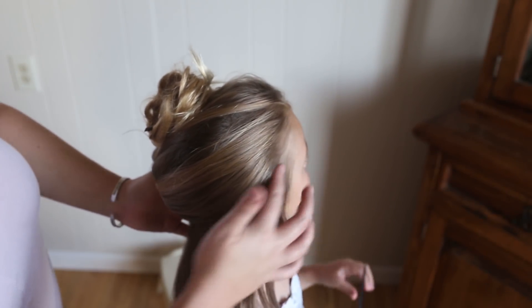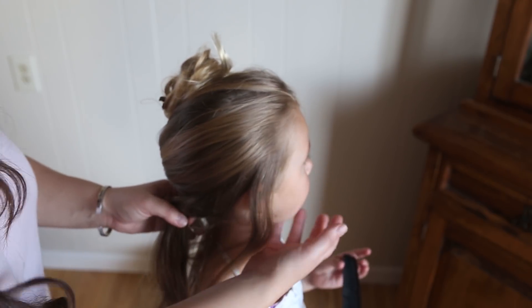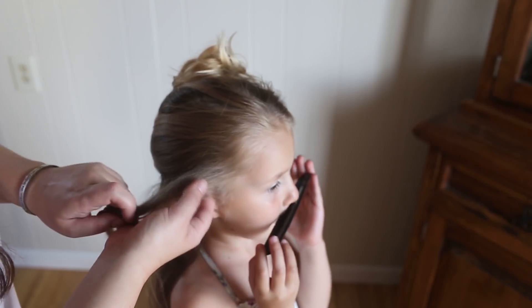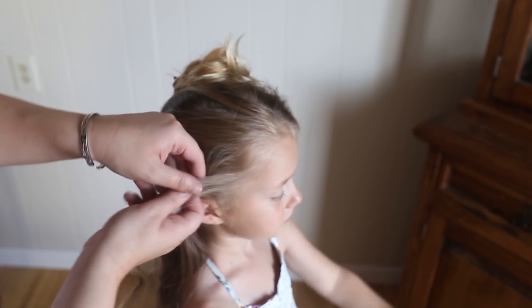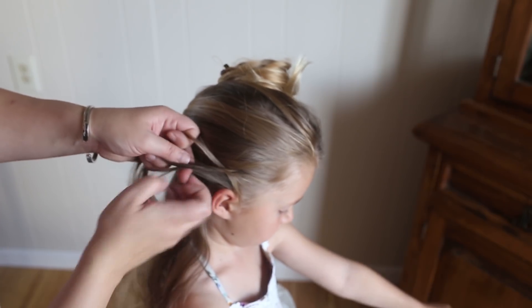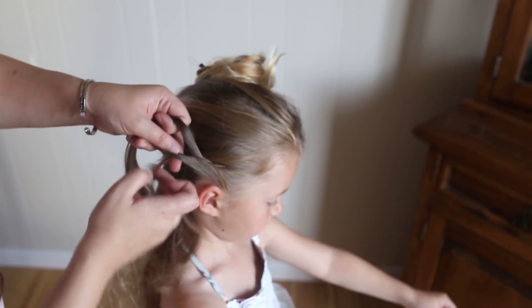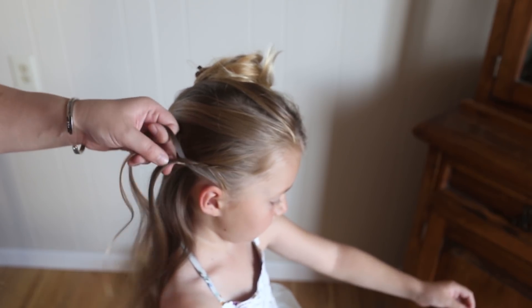So the parting goes all the way from here, back down, all the way to the bottom of the other ear. Now we are just going to French braid this part. We're going to pull on it to make some really loose, elegant hair. Let me get these small pieces started, so there's more of a braid to work with.